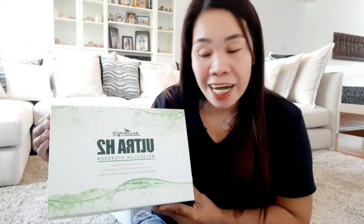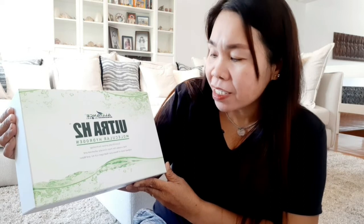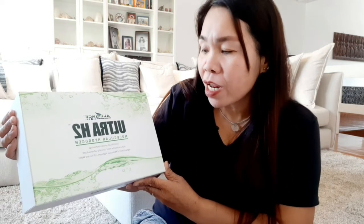Ito yung isa sa mga product ng Alliance in Motion Global na napakaganda. Scientifically proven technology that creates the most clinically advanced and highest level of molecular hydrogen rich air and water. Papakita ko sa inyo paano nga ba ito gamitin at ano-ano yung mga benefits ng machine na ito.